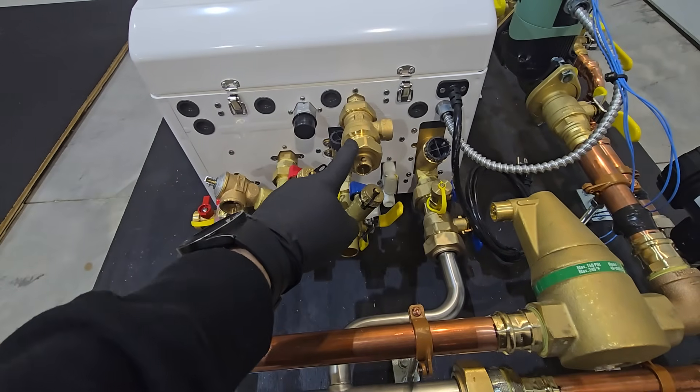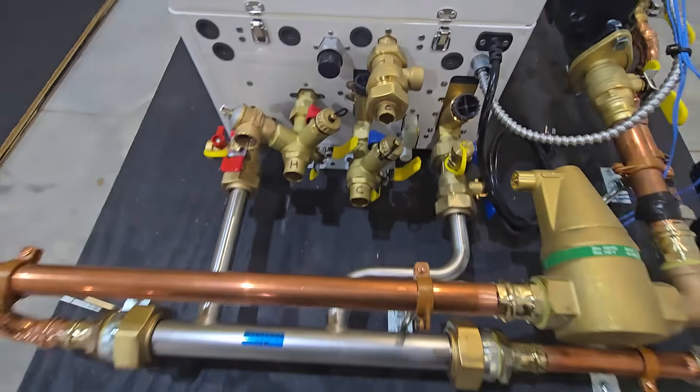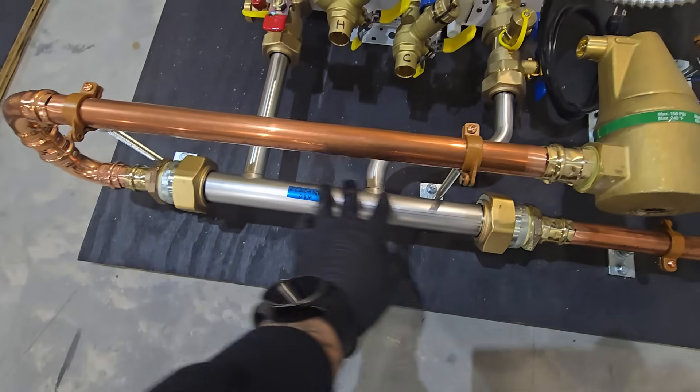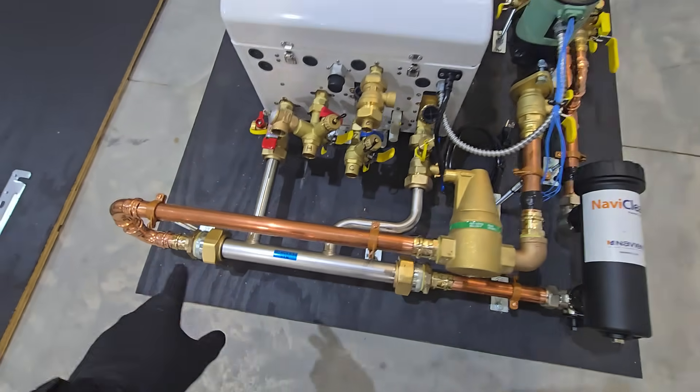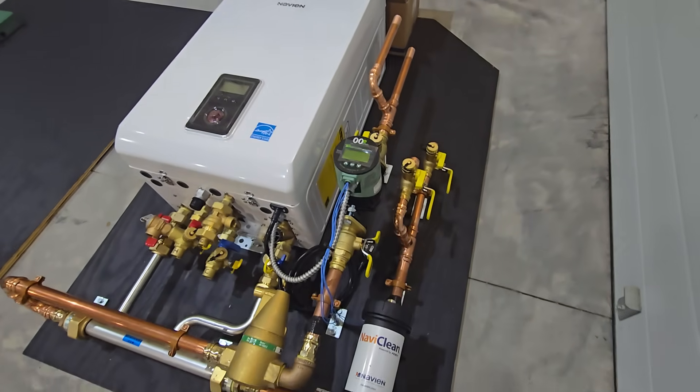Here's our auto feed that's going to fill the heating side of the boiler. Here's our service valves for the domestic connections and our primary manifold. You can see we configured this to be able to fit a pretty tight space.